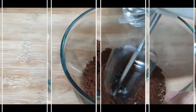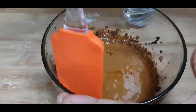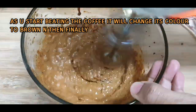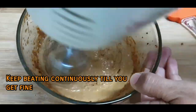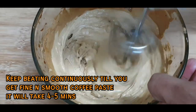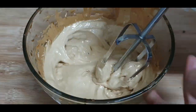You can use a spoon or whisk, but to ease the process I am using an electric beater. Scrape it properly and continue beating the coffee until you get a smooth paste.